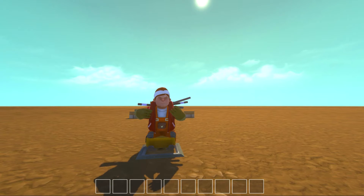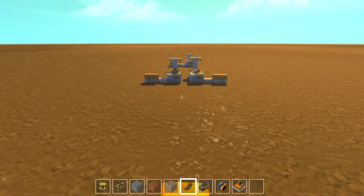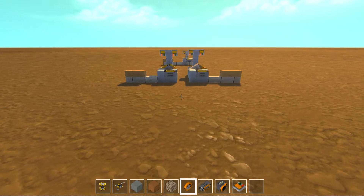Welcome back to Scrap Mechanic. As always, this is Kondrick, and I've got something really cool to show you.